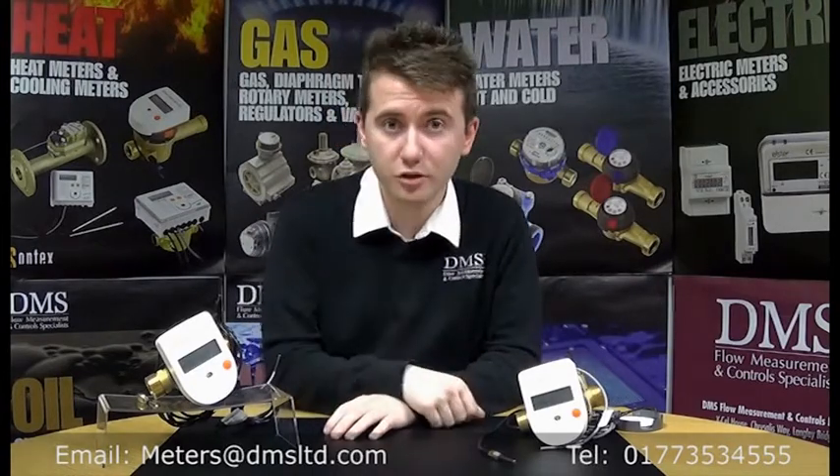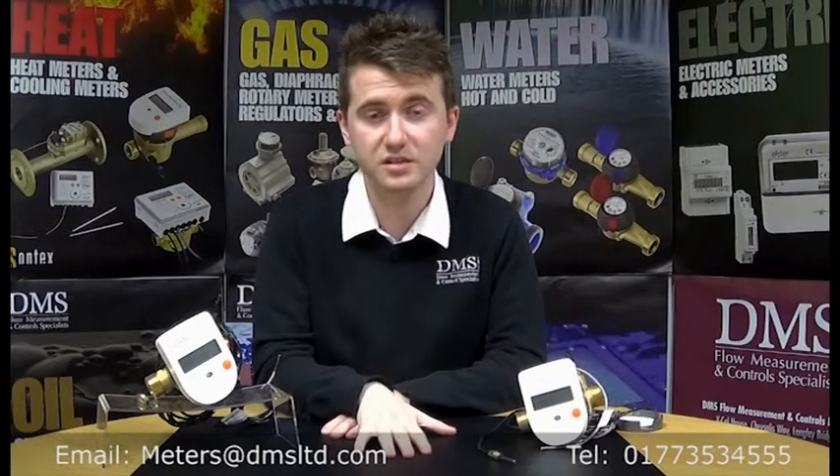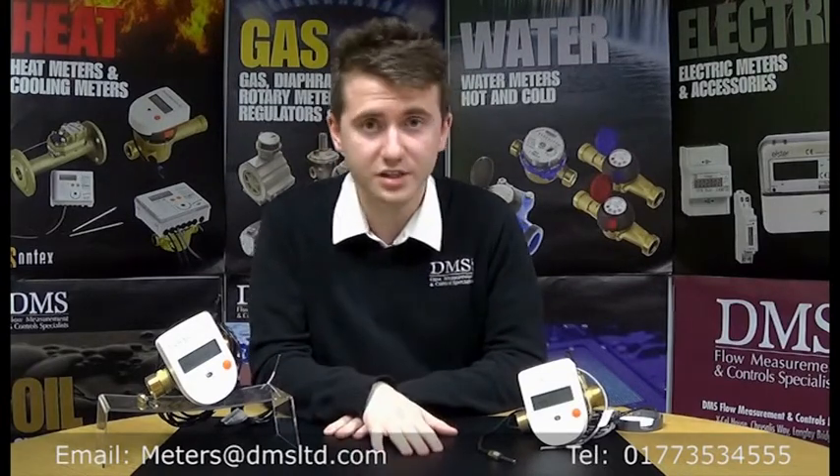For the whole Sontex range, we are still running our free-of-charge heat meter training from our purpose-built offices in Nottinghamshire. These are taken by our technical manager Chris, who's got extensive knowledge on the product range — as will you, after you leave the sessions at the end of the morning.